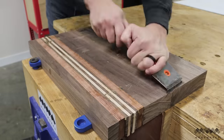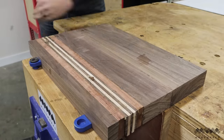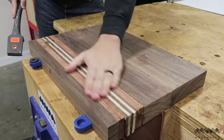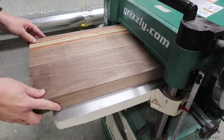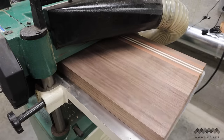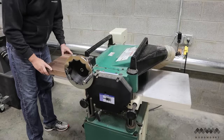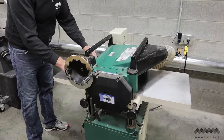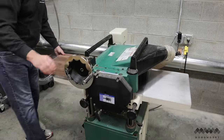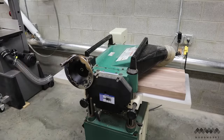Once the glue is dried, pull the board out of the clamps and clean off any remaining dried glue. This is a critical step because it directly affects the flatness of your final product. Over at the planer, take the side you cleaned up the most and place it face down, then take a light pass. Flip the board and repeat, keeping passes as light as possible to preserve as much material as you can while flattening the board.